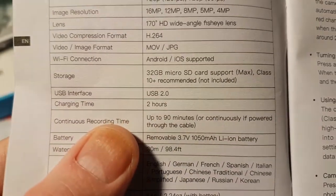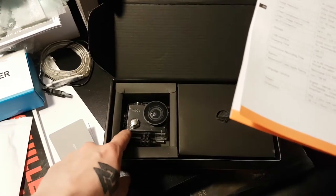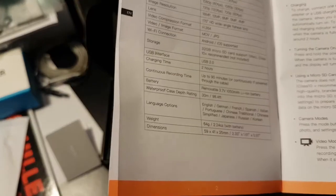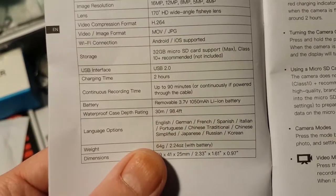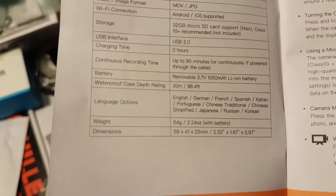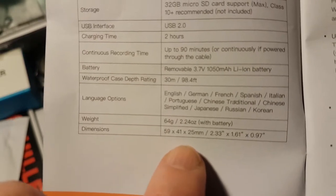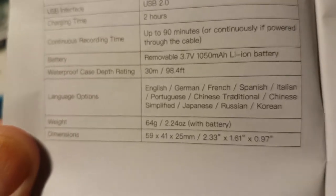We'll find out, but if you leave it connected to a power bank it shouldn't be an issue — unless you're using the waterproof case, in which case you cannot plug anything in. Typical battery: 1050mAh. Waterproof case rated to 30 meters. It weighs 64 grams, dimensions 59 by 41 by 25 millimeters — or in inches, 2.33 by 1.61 by 0.97 inches.